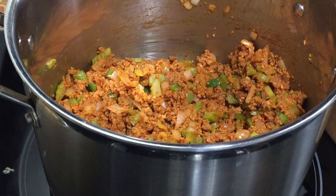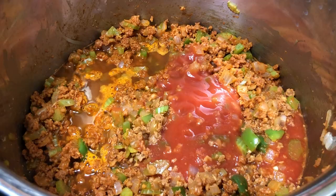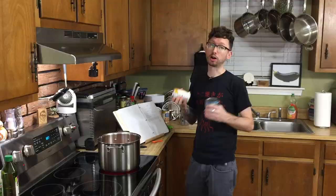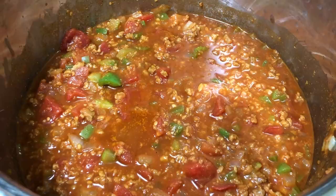Once we're good and cooked through, we can start adding pretty much everything else. Put in our water — I like my chili slightly more on the soupy side, so anywhere from one and a half to two cups of water, but adjust accordingly. Add a 15-ounce can of tomato sauce, a 28-ounce can of diced tomatoes with the juice, and all of our beans: Dark Red Kidney, Pinto, and Bush's Chili Magic Chili Starter.